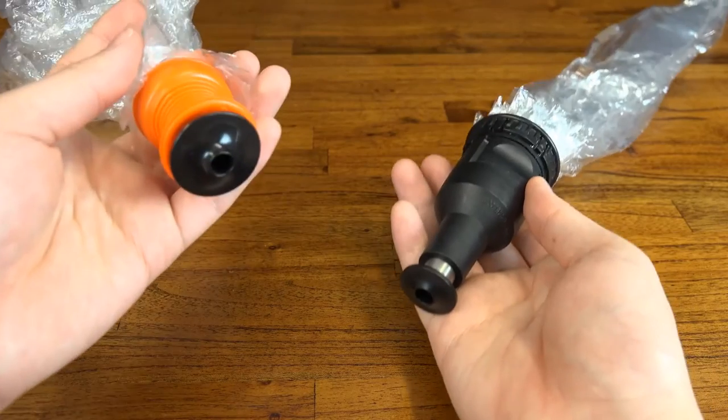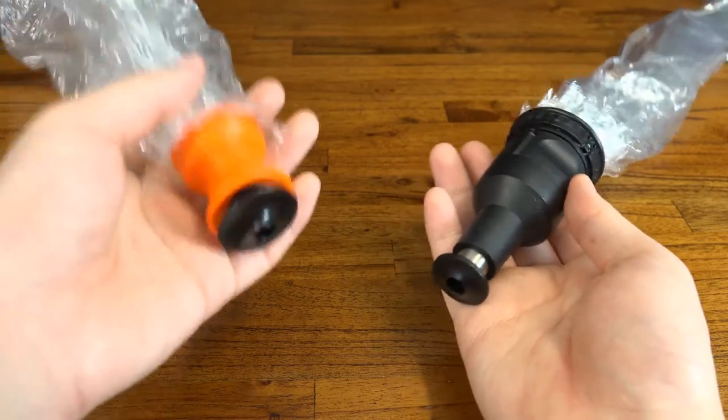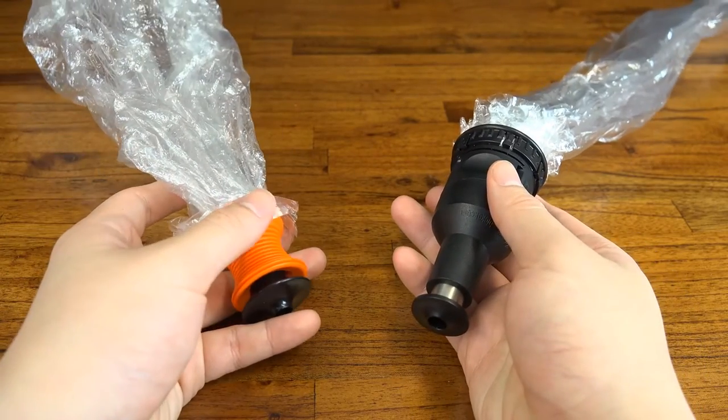My next point is comfort. It's not exactly the be-all and end-all for most people, but it's worth mentioning that the Solid Valve assembly and mouthpiece are much heavier and bulkier than the Easy Valve.